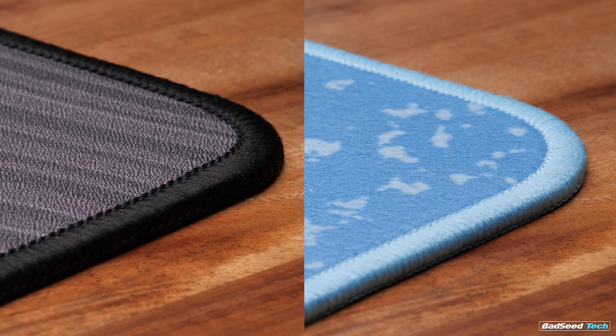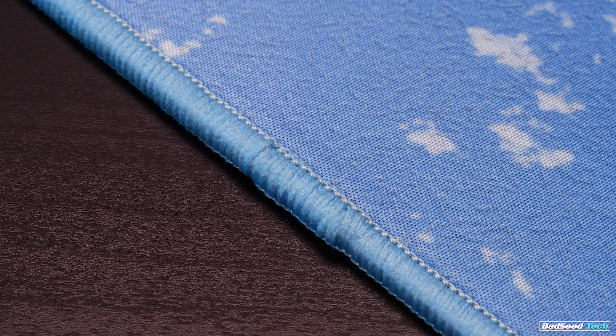We do have stitched edges — they're color-matched, not as raised as like on the Aqua Control Plus. Consistency is mostly good, with a visible spot where it overlaps to complete its ring around the pad. Nothing about this stitching is uncomfortable or bothersome to me at all.